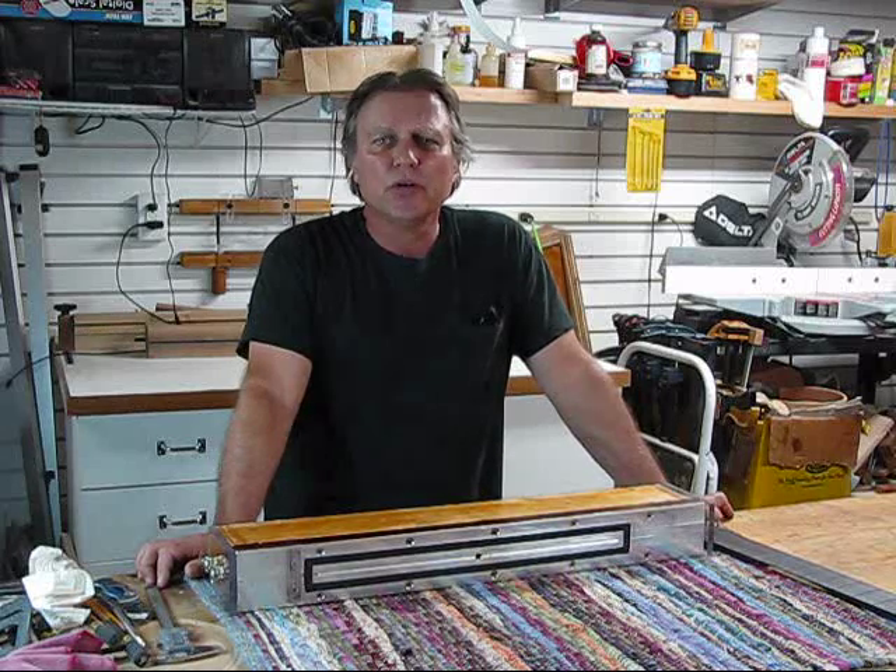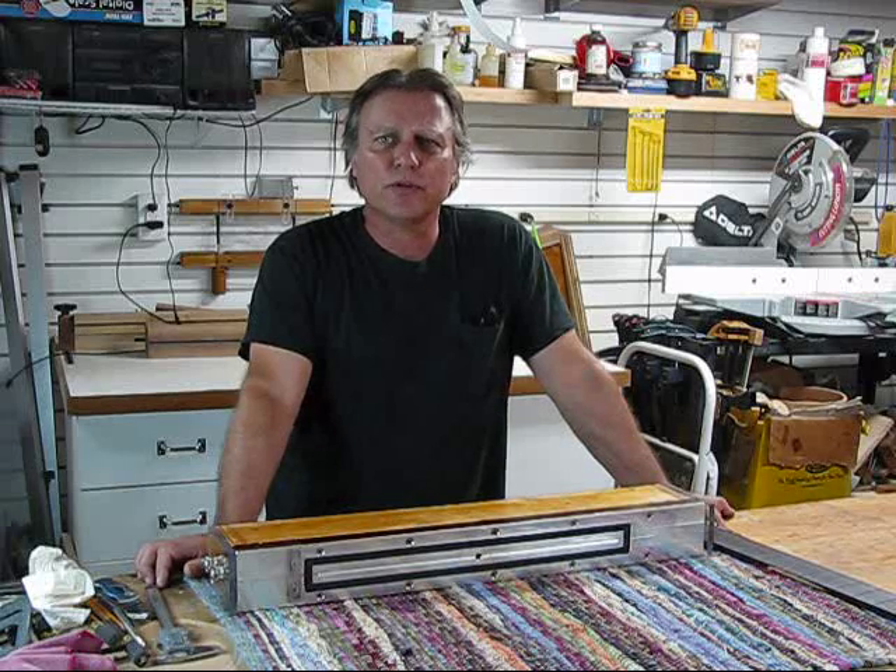Hi, I'm Chris Pollack and welcome. Today I'm going to show you a jig that I made using my 6x48 inch belt sander to sand compound radiuses or straight radiuses into fretboards.